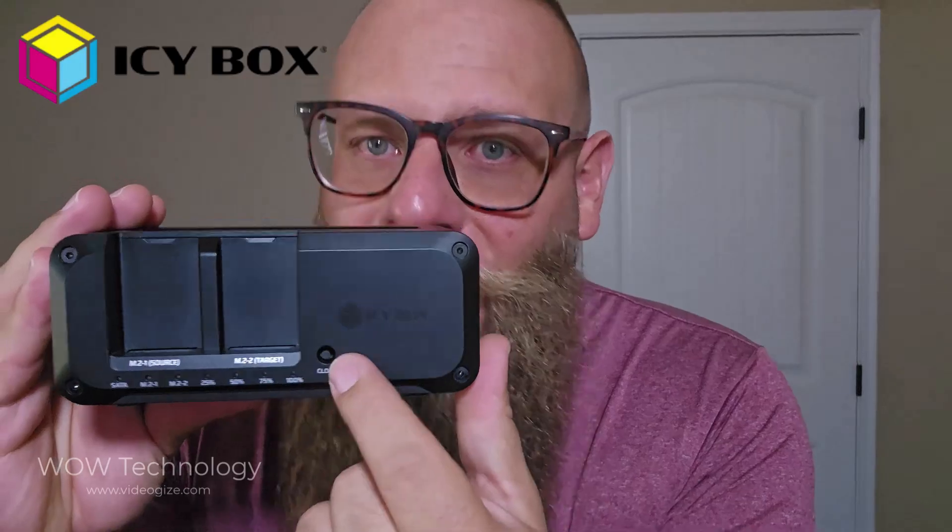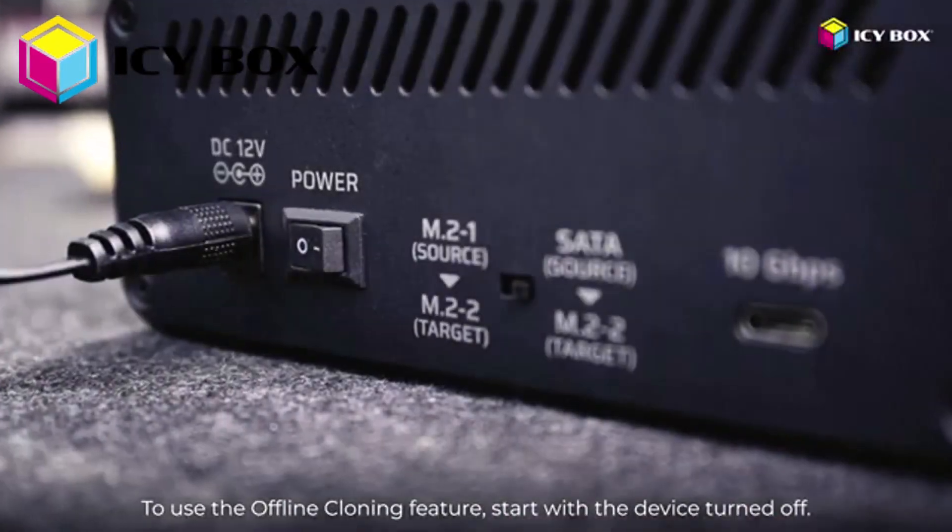Here's my favorite part — one-touch offline cloning via this little button right there. Let's say you just want to clone a full SSD with zero software. All you do is press that button, and the IC Box handles everything.